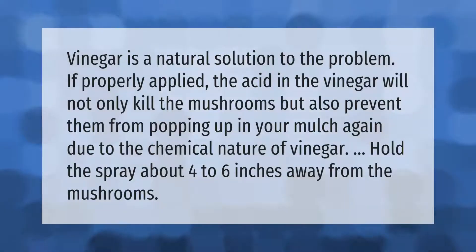Vinegar is a natural solution to the problem. If properly applied, the acid in the vinegar will not only kill the mushrooms but also prevent them from popping up in your mulch again, due to the chemical nature of vinegar. Hold the spray about four to six inches away from the mushrooms.